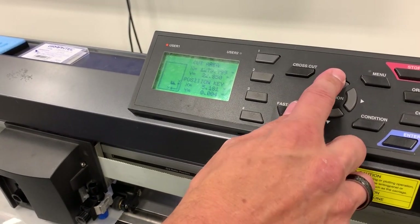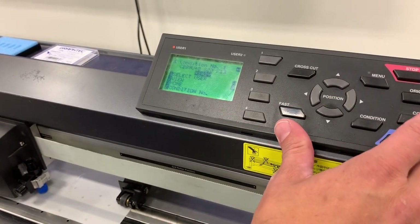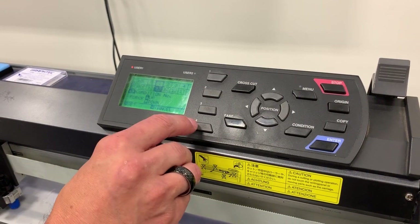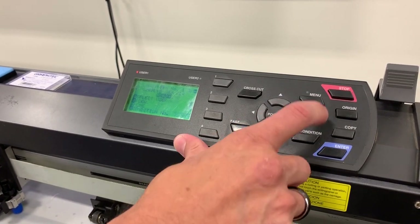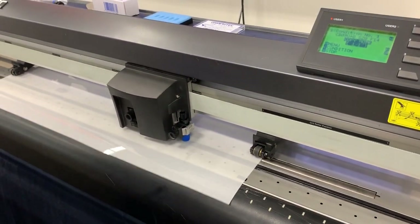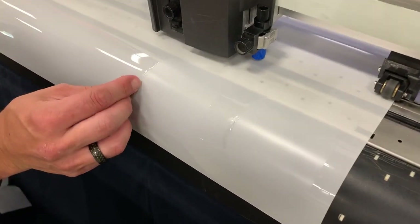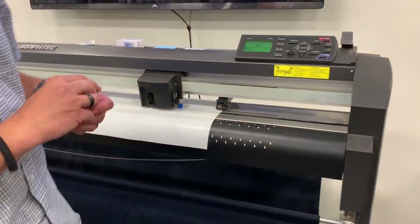I want to go just a little deeper, so I'm gonna reset the position of my film first so I'm in a clean area. I'll hit Origin, then go back in and adjust the force — back to our condition button, then force which is number 4. It's at 13 currently; we're gonna take that up to 14. I'll hit Enter and Menu, then Copy again. Now I can see a very faint — may not show up in the camera — but a very faint score mark in the liner. That's ideally where I'd like to have it, and from there we can go ahead and start cutting our full patterns, whatever we need.